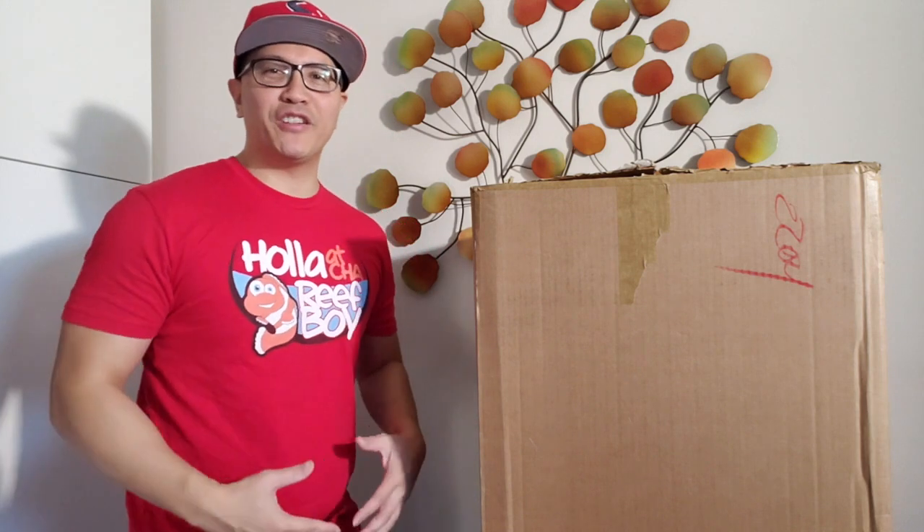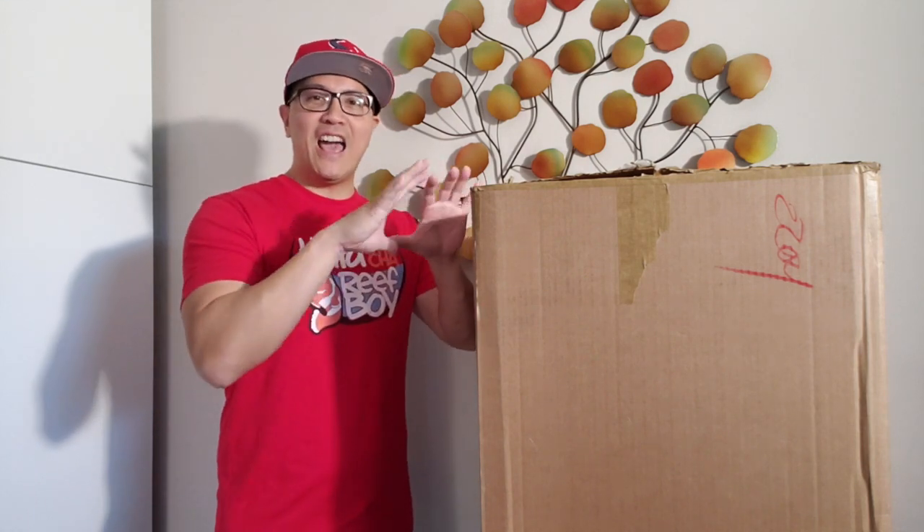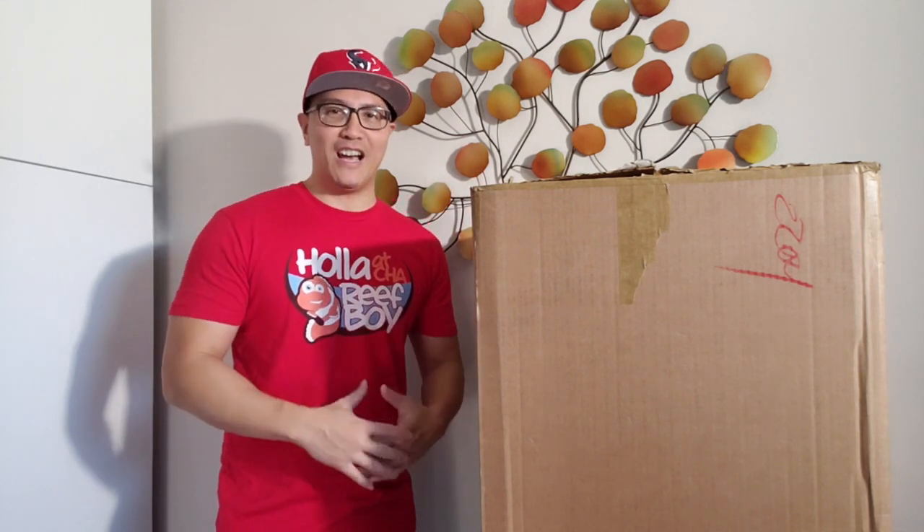Hi everyone, welcome to another episode of Holla at Jariq on YouTube. Today we're going to do a little bit of unboxing. We're going to open up this custom-made ATO wrist ball made by Blue Tie Equalix.